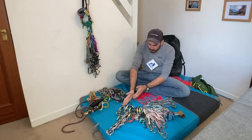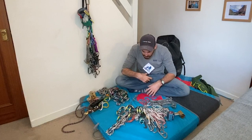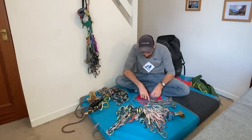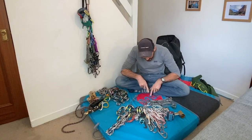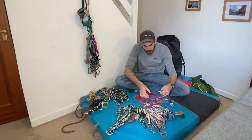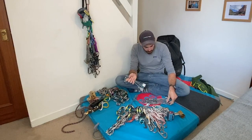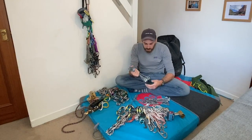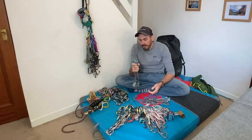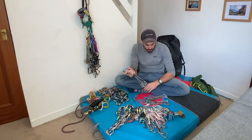Right, trad kit. This is what I give to customers - not for free, just for lending - on trad climbing courses with me. Nuts first then. So I use DMM wallnuts, they just work really well. We've got a variety of sizes ranging from number one through to number 11. They all get racked on a carabiner - DMM Phantoms these ones. I've got a few that are doubled up, so 1 to 11 will do you well.